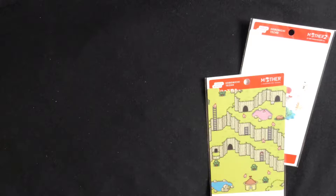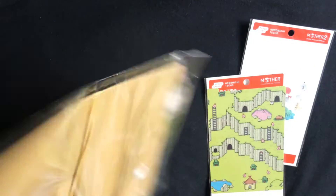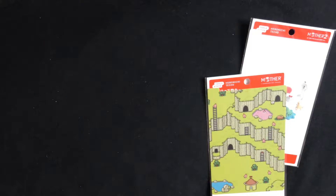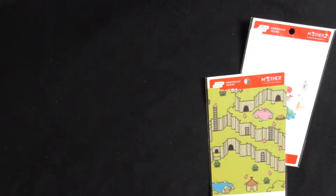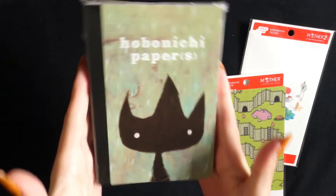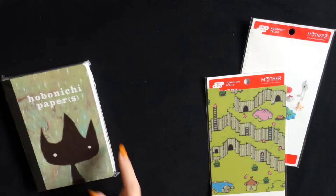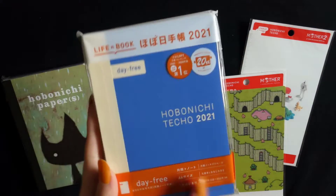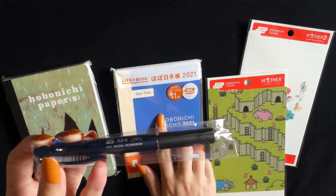The last cover I got was the Shaun Tan Arrival cover. I actually own the Arrival — it's one of my favourite books. I'll get it out in a minute so you can compare it to the cover. And then I got three clear covers to go on top of those, a little Eric Hobonichi papers to go inside the Shaun Tan book, a Hobonichi Techo 2021 Day Free for one of my Mother covers, and the free pen I got for buying my Day Free plus cover bundle.